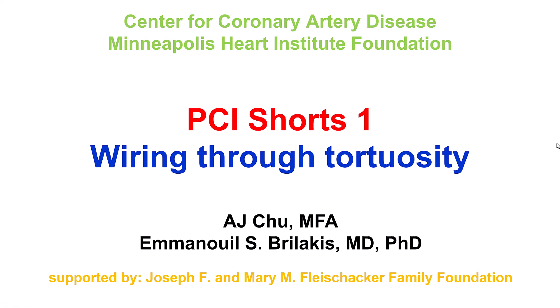Hi, this is A.J. Chu and Manos Brilakis from the Center for Coronary Artery Disease at the Minneapolis Heart Institute Foundation. These videos were developed through the support of the Joseph F. and Mary M. Fleissiker Family Foundation.